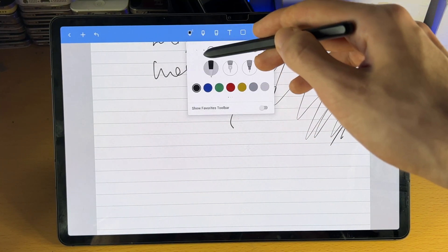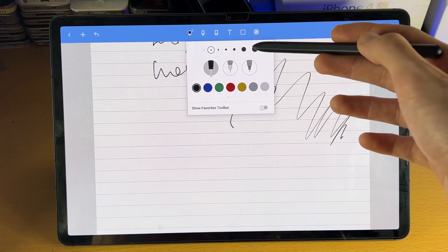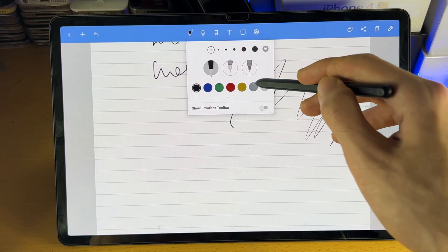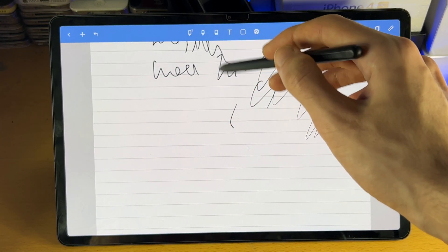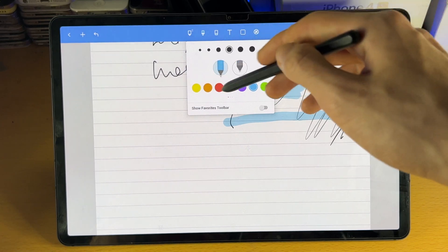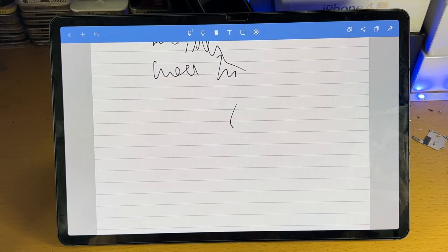Now you do have the tool itself. If you tap onto it, you can see a bunch of options. We can change the size of the pen, we can change the pen type, and we can change the color as well. If you swipe across, you do have more options. Then we have the highlighter tool — this is used to highlight stuff. If we tap on it, we do have the same customization. Then we have the eraser which can be used to erase stuff.